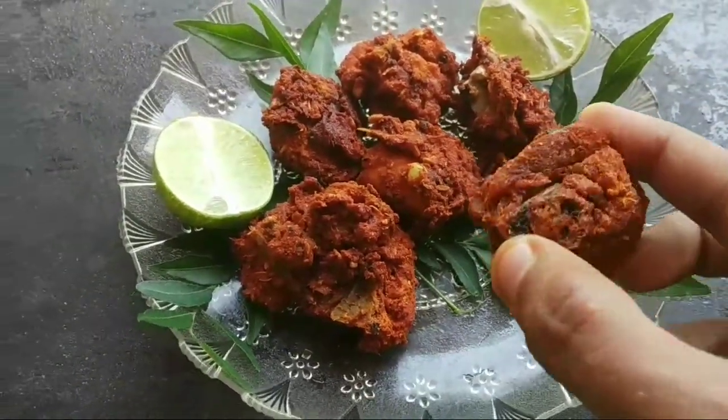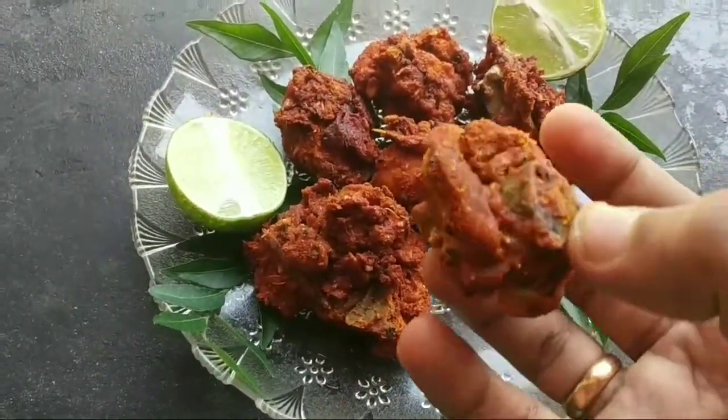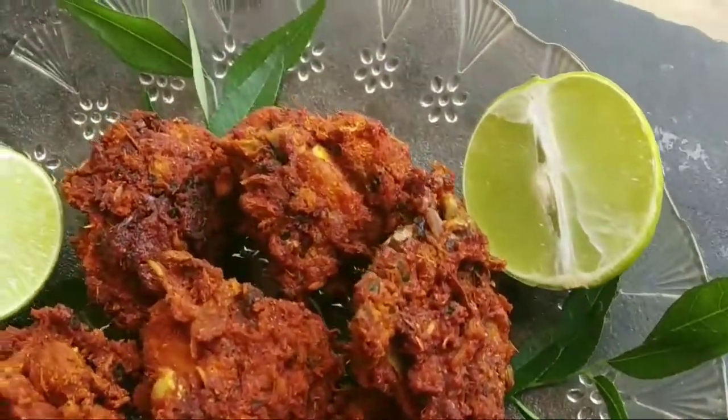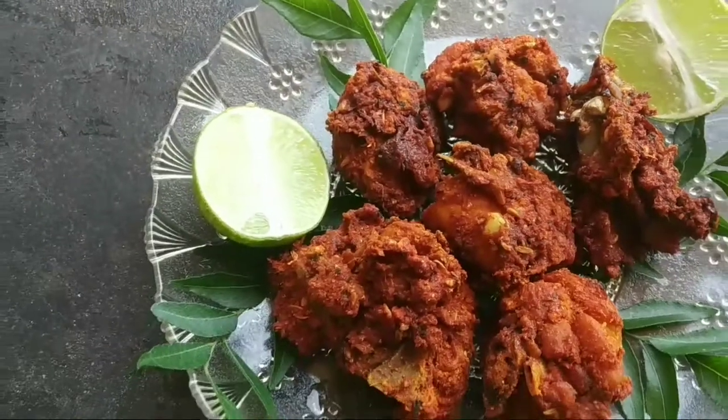Hello everyone, welcome to this video. Today we have a chicken fried recipe. We will add a little chicken fried in the oven.